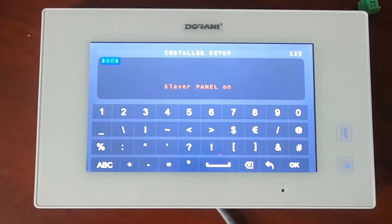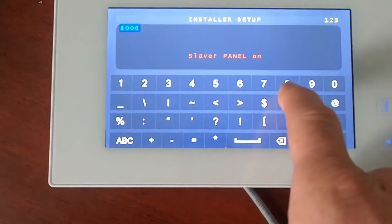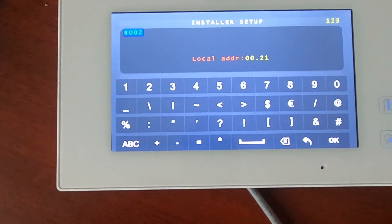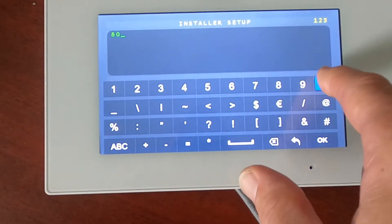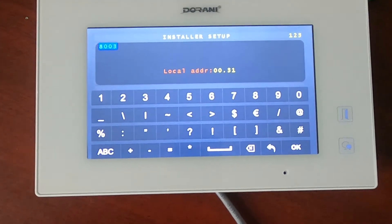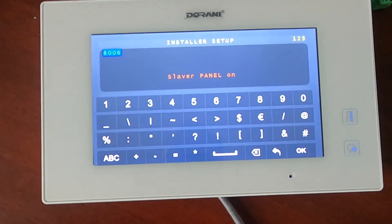If you wanted to make this the third monitor, go in and enter 8002, hit OK — the address will now be dot 2, making it the second slave. For a fourth monitor, enter 8003. For each additional monitor you add, also enter 8006 every time to leave the slave panel on.